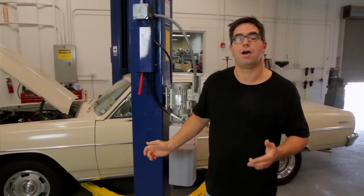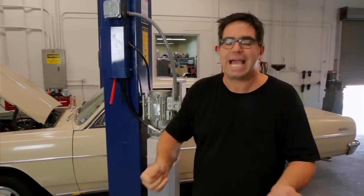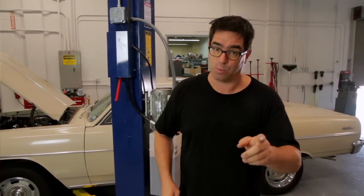We're going to start our work under the car. Since we have access to this two-post lift, we're going to use it. But if you're at home using a floor jack and jack stands and a creeper, you can do this job. Just make sure you support the car evenly, chalk the wheels, and work safely.